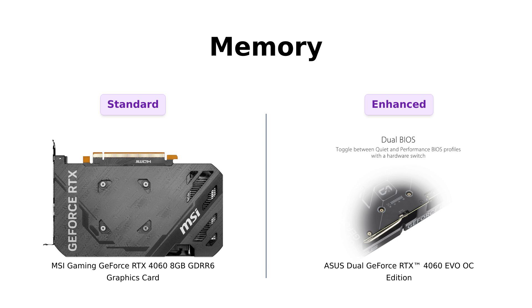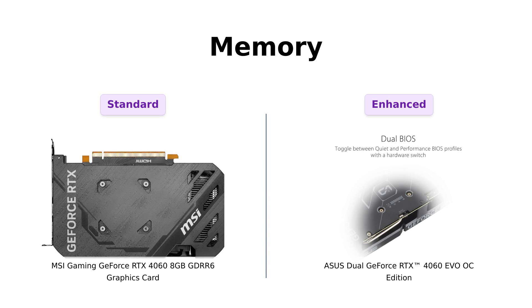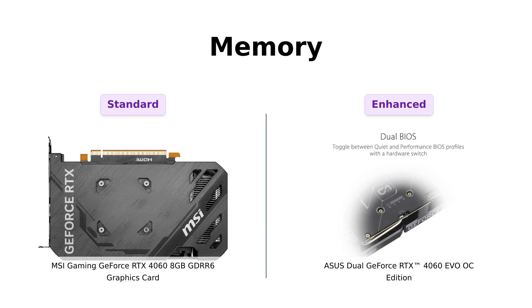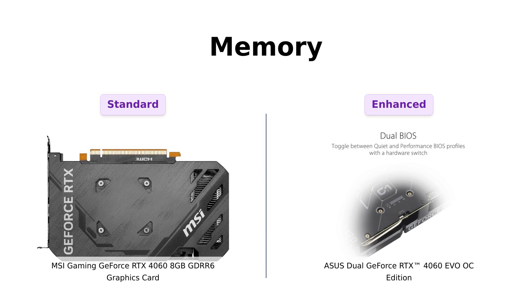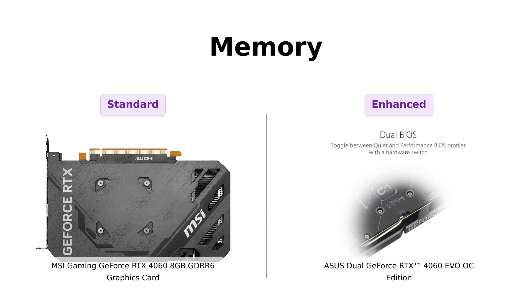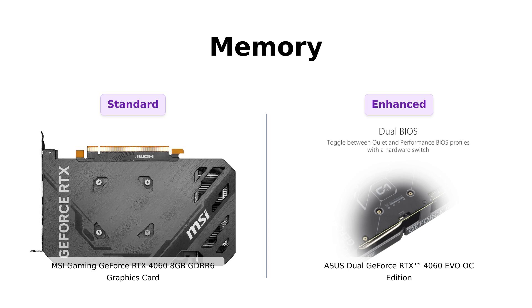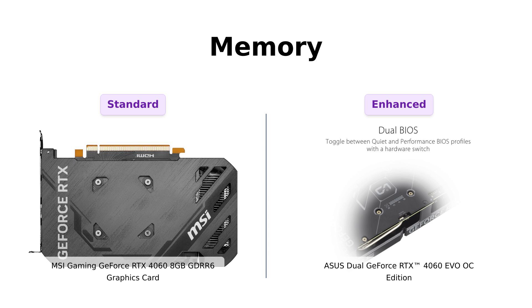Now onto memory. Both cards have 8GB GDDR6 memory, but here's where it gets spicy. The MSI has a 128-bit memory interface, which users describe as sufficient for gaming. Meanwhile, Asus's dual ball fan bearings and larger heatsink are mentioned by reviewers as a powerful addition that enhances performance, especially when running games at ultra-high settings. Think of it as the MSI having a regular-sized door to your gaming room, while the Asus has a double door that opens to a lavish gaming paradise.